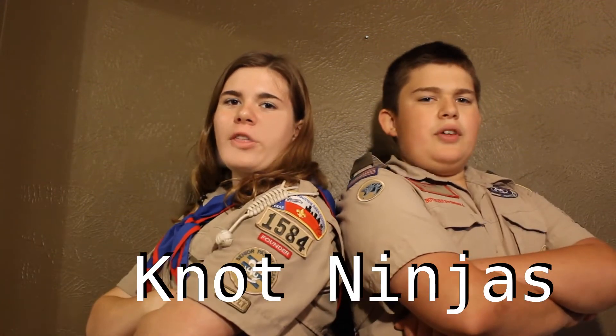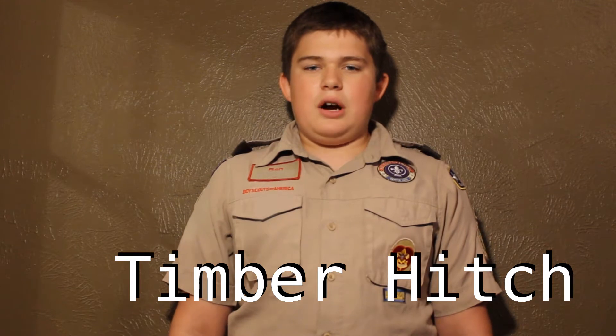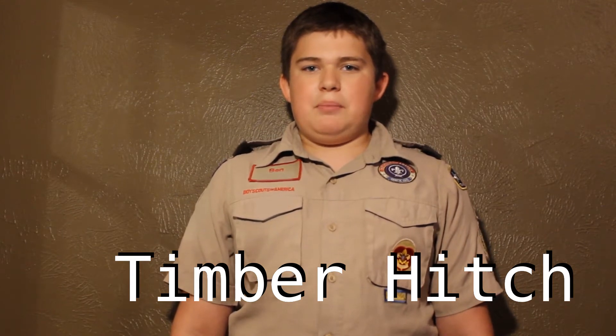Hi, I'm Elizabeth, and I'm Ben, and we're the Not Ninjas, and we are Not Smart. Today we'll be covering part of First Class Requirement 6B, the Timber Hitch.